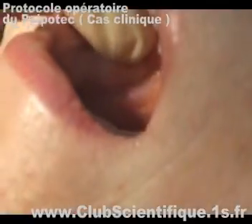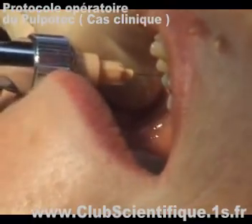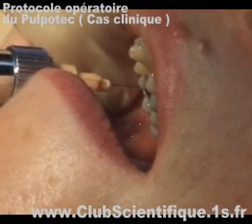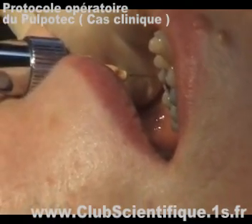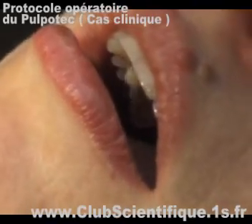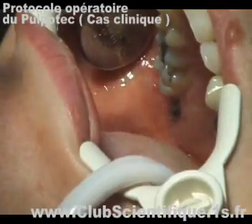As a first step, a local anesthesia needs to be made. Then, the roof of the pulp chamber has to be removed with an X-long surgical burr number 200.